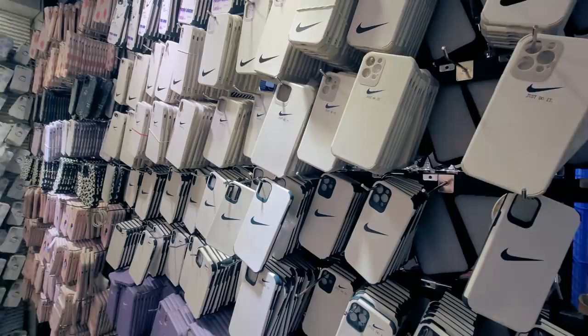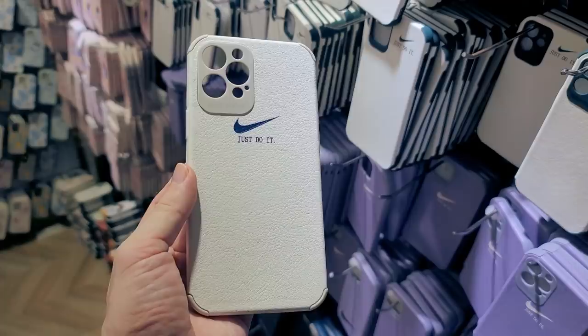When I was browsing around, I found these phone cases with the Nike logo. They are made from a leather-like material, soft and comfortable to hold, so I got one.